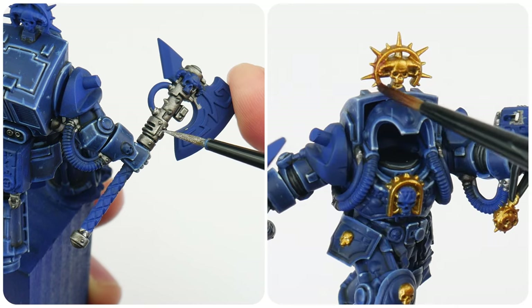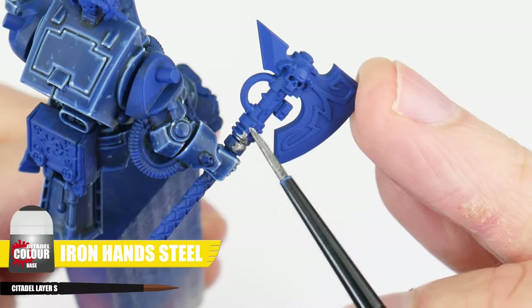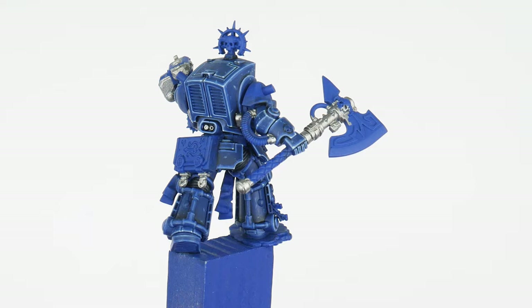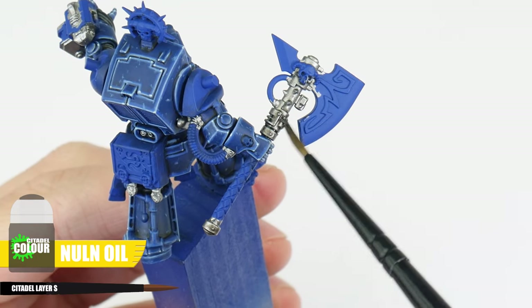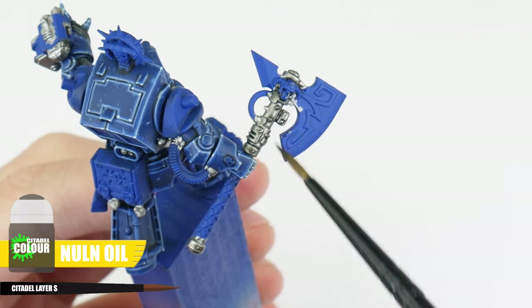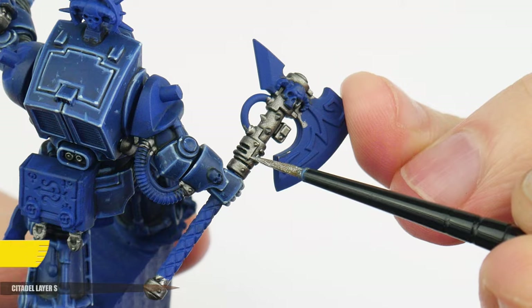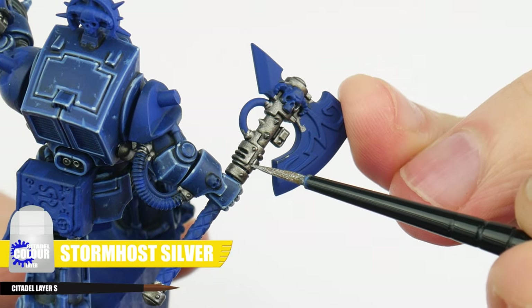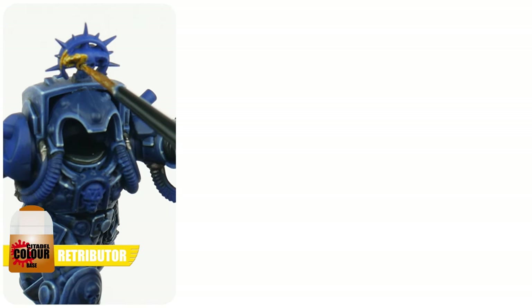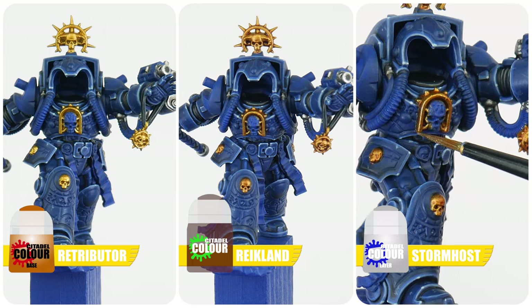When it comes to the metallic details we want to know how to paint both silver and gold details around the librarian. For the silver details we can start with the base colour using Ironhands Steel, and to help bring out those details we can use some Nuln Oil to create definition. When using a shade we want to use enough to cover the areas comfortably so it doesn't pull up too much, and make sure to let this fully dry before doing anything else. We can finish any silver details using Stormhost Silver to highlight. To paint the gold details our base colour is going to be Retributor Armour, we can then use Reikland Fleshshade for our definition, and highlight these gold details using Liberator Gold.